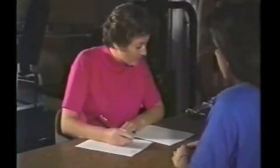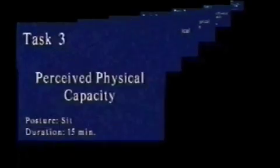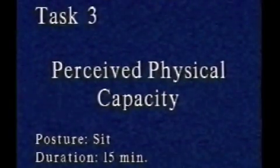After the evaluation, a record is maintained of the patient's sitting, standing, and walking. The timing of the task is recorded on a daily schedule that breaks down each task in terms of five-minute increments. After the health questionnaire is reviewed with the patient,